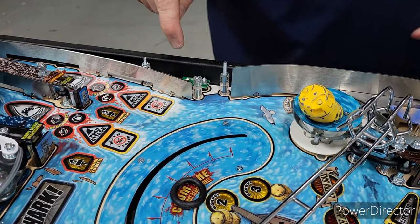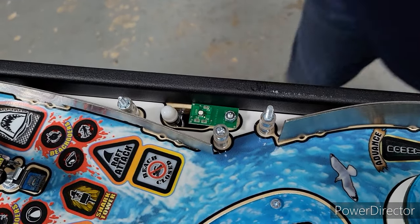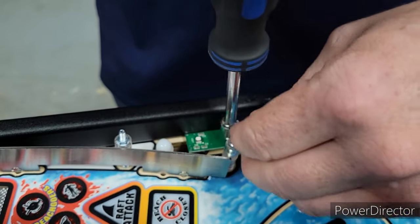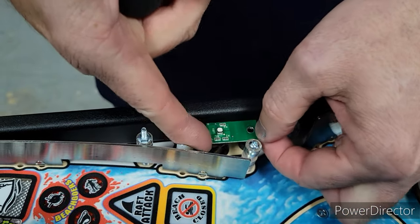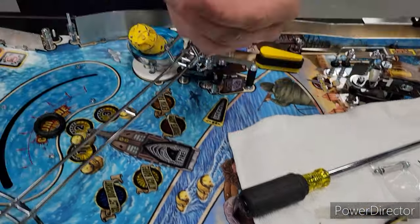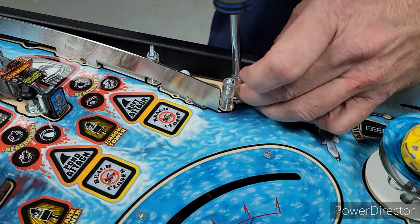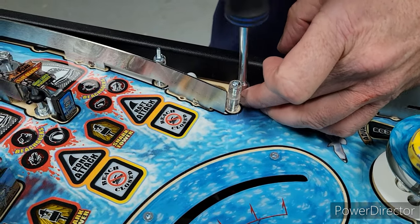Our next step is to remove that RGB SMD LED board. Using the 5/16 nut driver, we remove this piece. We already unclipped it underneath, so it should just come straight out. We put that off to the side and put that bolt and spacer back down since we don't need it right now. This will lock things back up so if you have a shaker motor, it doesn't vibrate around.